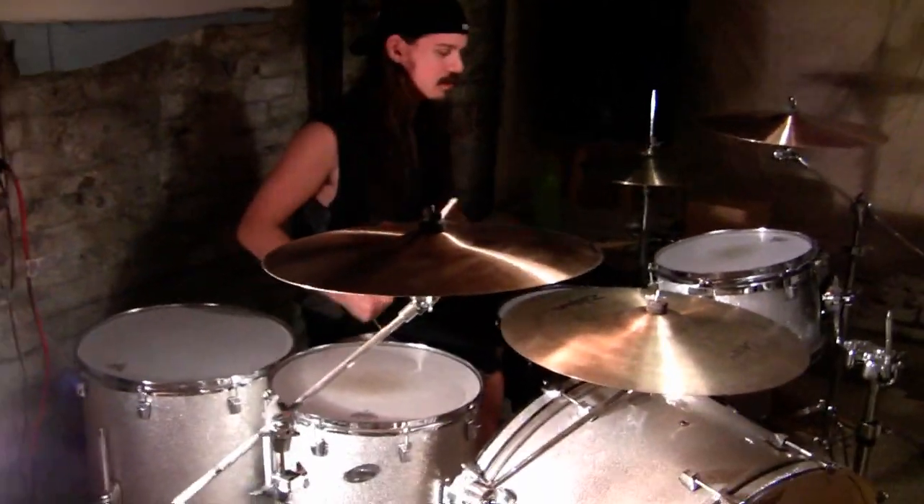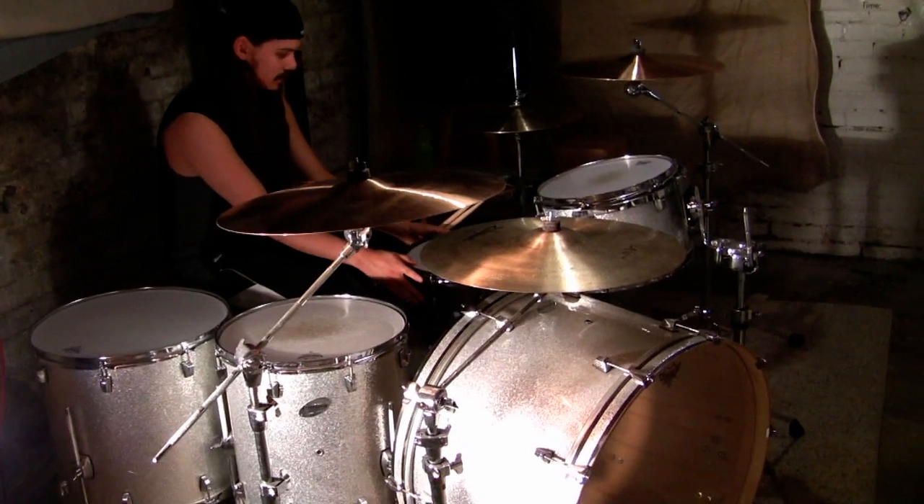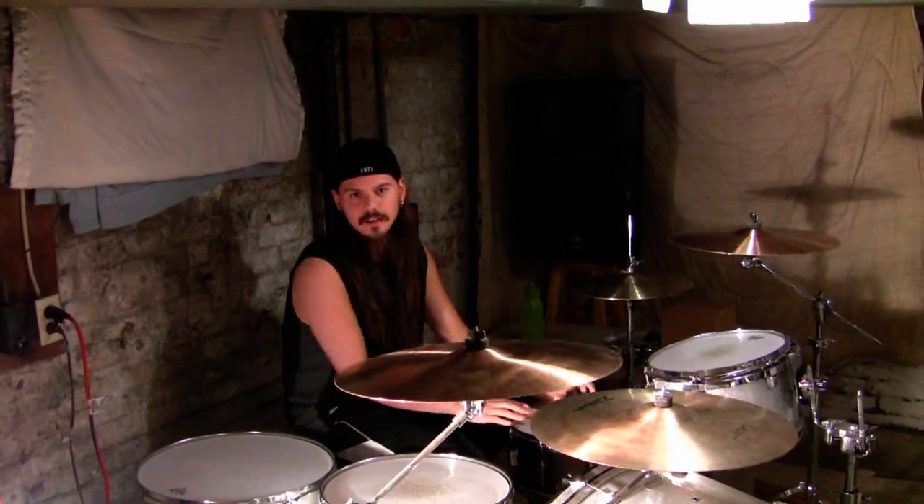That's kind of basically the bottom sound. And then from there I'll just go and tweak it. This is a Tama snare, so I'm definitely accustomed to the snare. I like the Tama.